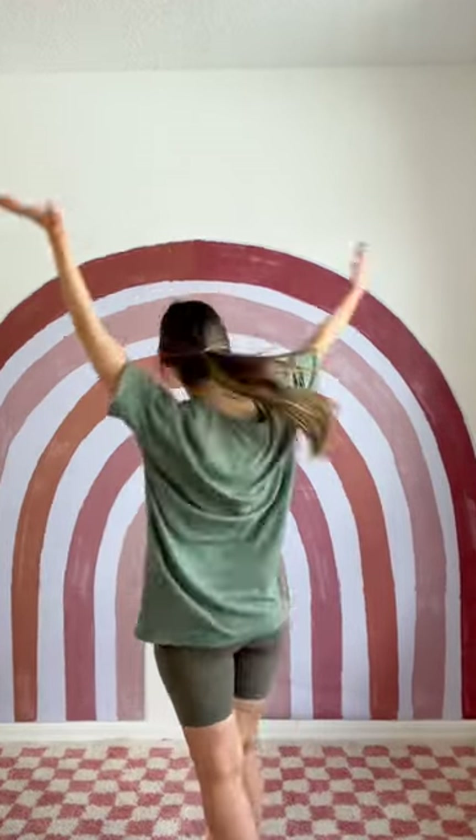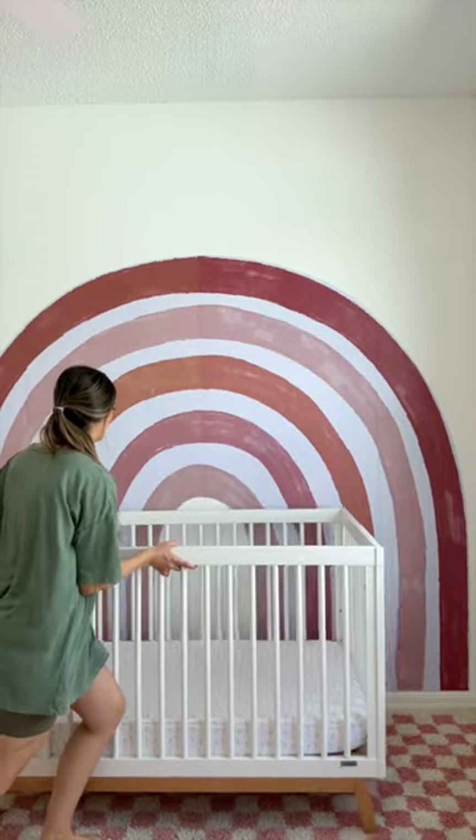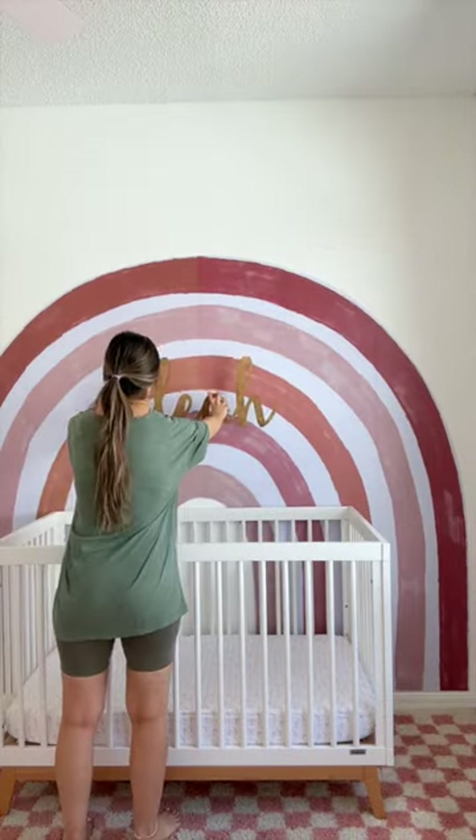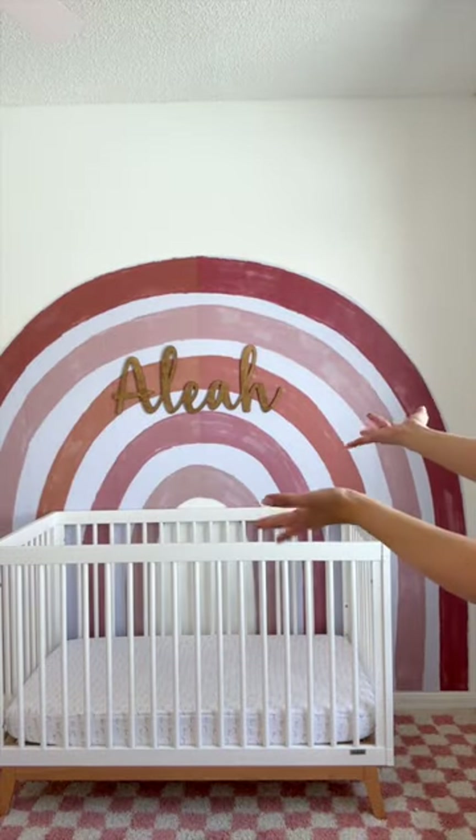When it was done, I put Alia's crib right in front, and then I actually got this custom wood sign that we had from our other place — I stained it myself — and I'm putting it on with some command strips so you don't have to make any holes in the wall. This is the best hack.